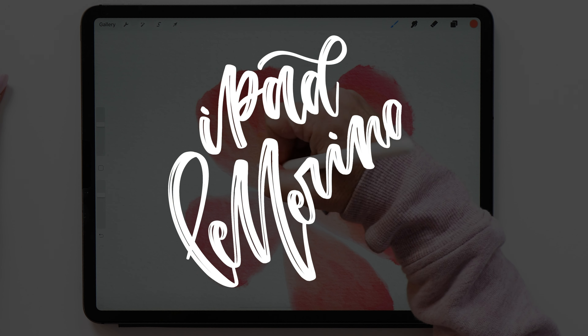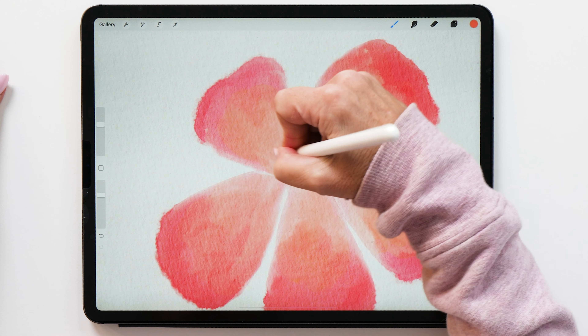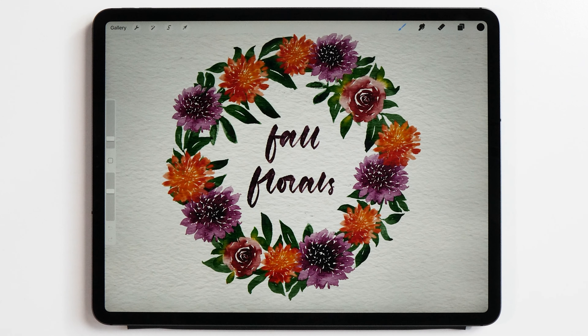Hello iPad letterers! It's so nice to see you and I've got a surprise for you! I have decided to make a bonus video for you to show you how to create this beautiful watercolor florals wreath.